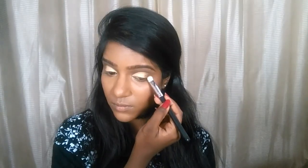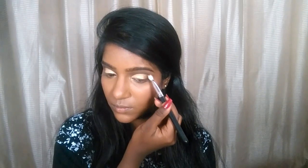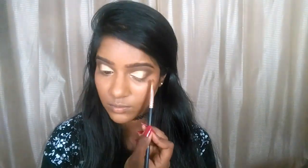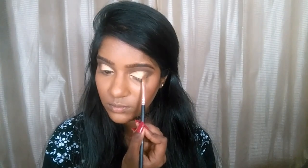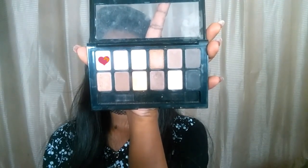Now I'm taking this black shade and working it on my outer V, packing the color with a fluffy brush and blending it into the transition area without going too far over the bronze color. Then I'm picking up a little bronze on my brush again to intensify the color and create a good gradient on the eyelids.